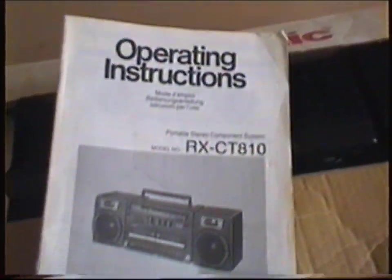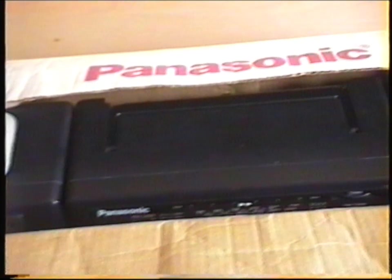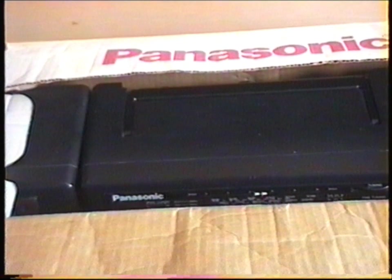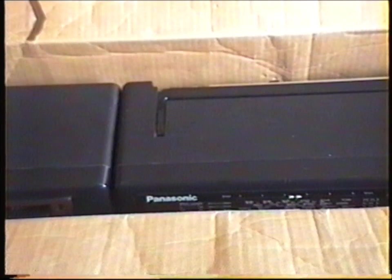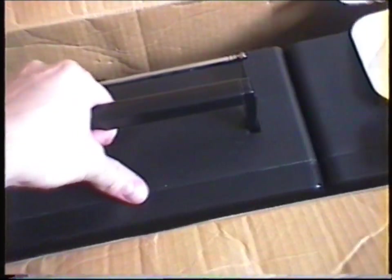You've got all the power lead there. It came with the operating instructions and the original box, and it's got a couple of polystyrene pieces in the bottom as well. Apologies for the focus on this — it's a bit slower than the modern stuff. There's the beast.